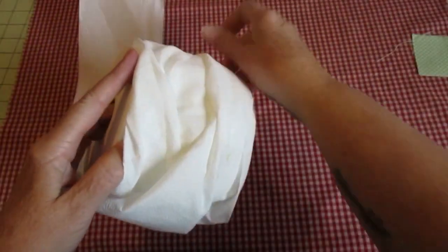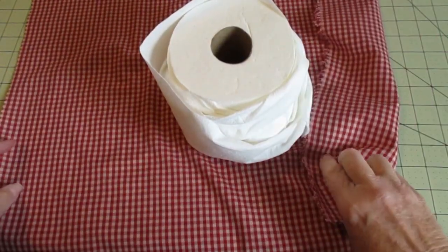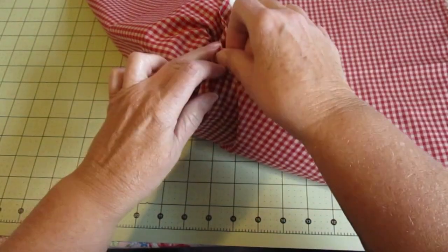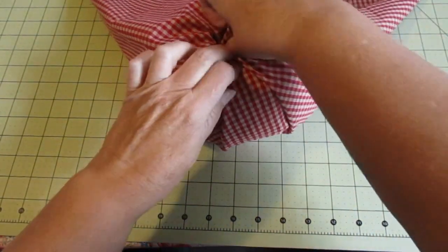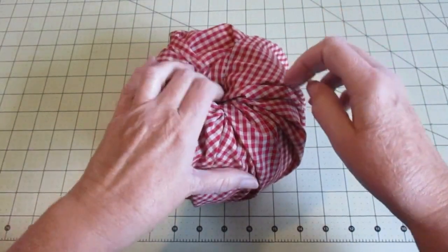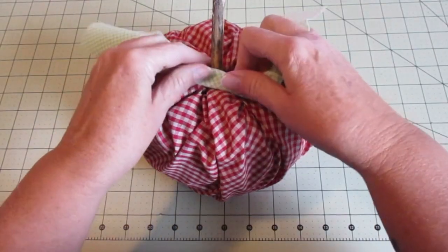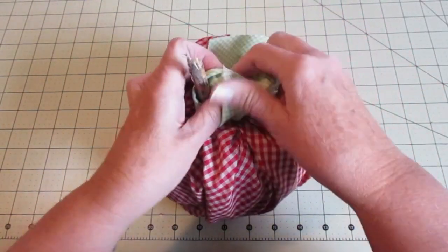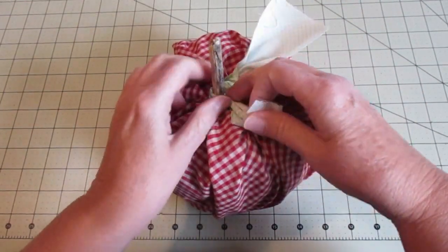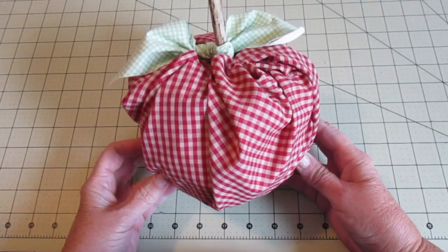Tuck it in a little bit and then place it in the middle of your fabric — typically right side facing down, though mine's gingham so it really doesn't matter. Start at the corner, place the corner inside the middle of the toilet paper roll, then go around the sides pleating and folding. Place your stem inside, take your fabric leaf, tie it on, adjust it a little bit, and just like that — lickety-split — you have an apple that no one has any idea is made out of a roll of toilet paper.